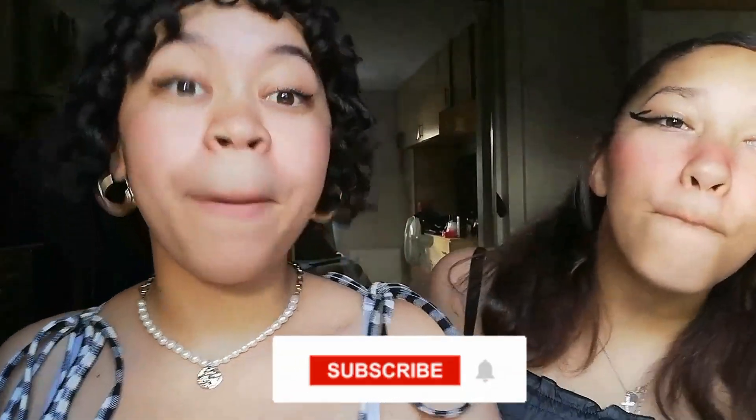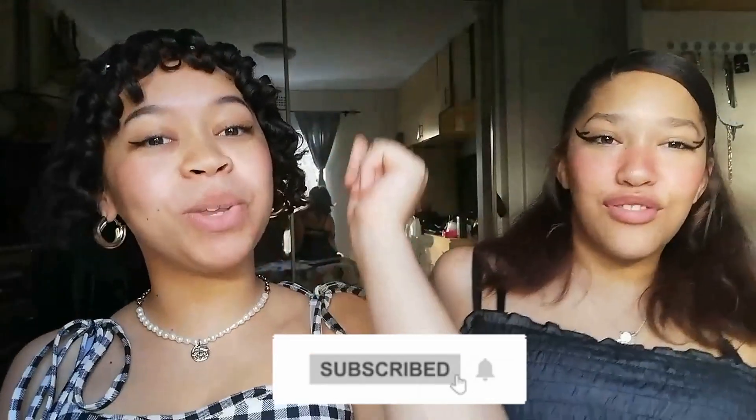Hey guys, welcome or welcome back to the channel. In today's video we will be making a vanilla cake, so without further ado let's get into the video.